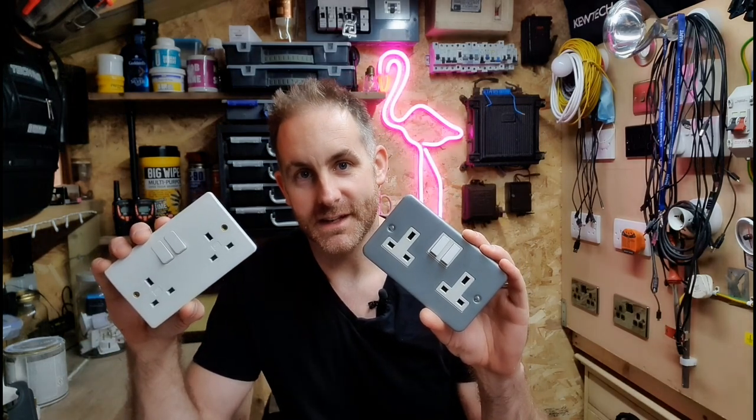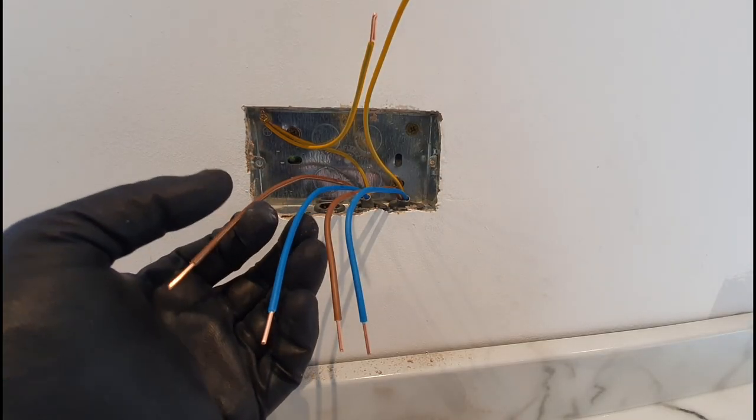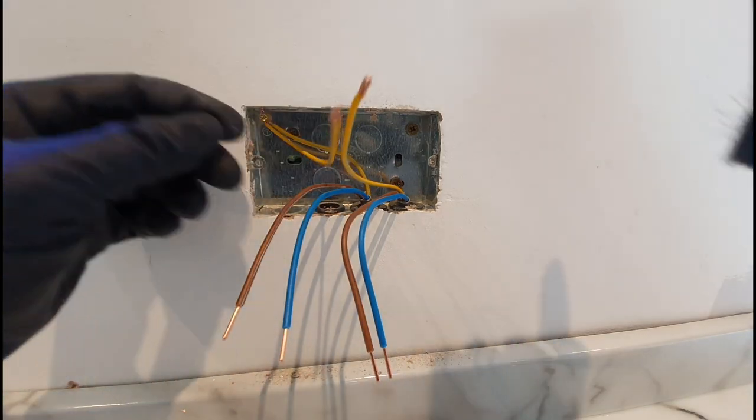Welcome back. This is Part 2 of the previous video — Part 1 saw me second-fixing a property I hadn't been to for about 18 months. I was basically working my way through the property top-down: lights, various bits, B&Q lights that needed adapting, second-fixing switches, putting a few faults right, and we've now worked our way into the kitchen where it's time to second-fix sockets.